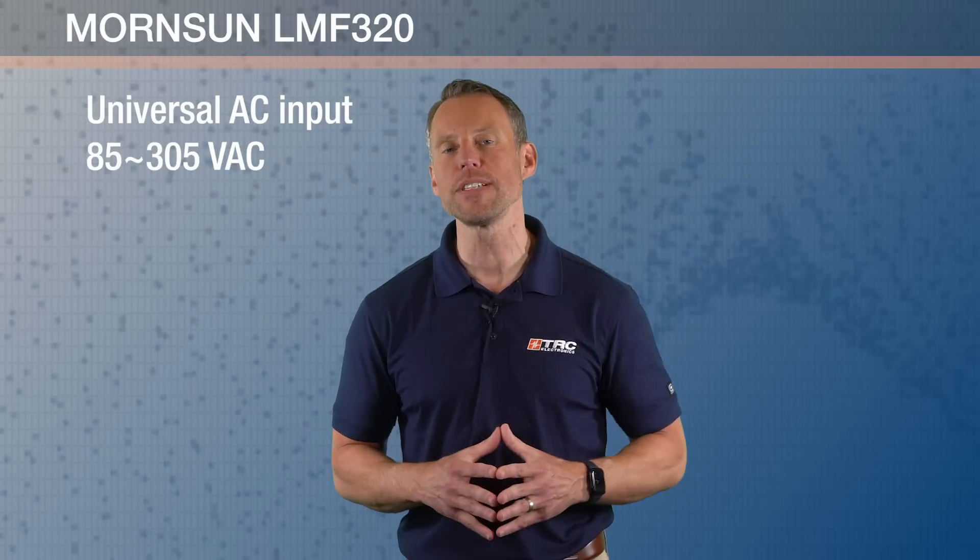This power supply accepts universal AC input from 85 to 305 volts AC. One of the differentiators of this particular power supply design is the high input voltage — you can feed 277 volts AC into this power supply.